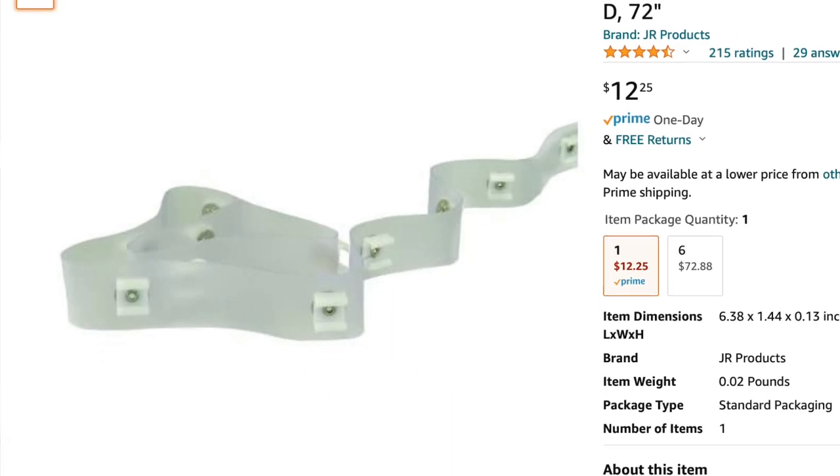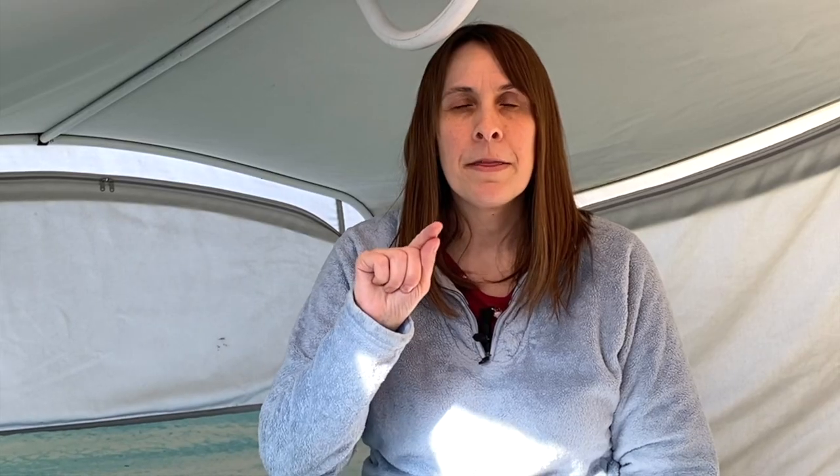Another option: there's something called glide tape and I will drop a link. However, I think it might specifically match the size of the other track — for the dust cover, whatever you call that thing — but we're not replacing it. You can buy glide tape, sew it right in, and it's like built-in C-clips that snap on there, kind of like a snap. If you try that, make sure you measure, measure, measure — get the right size products for your specific pop-up camper model.